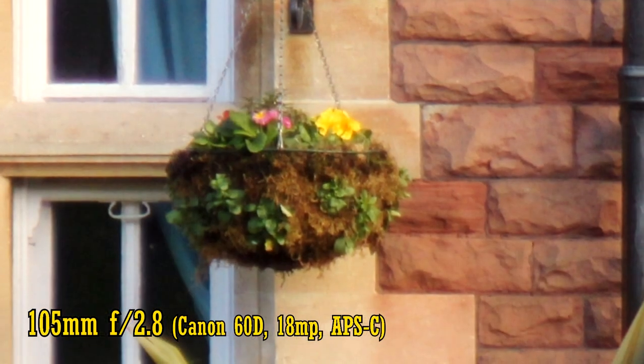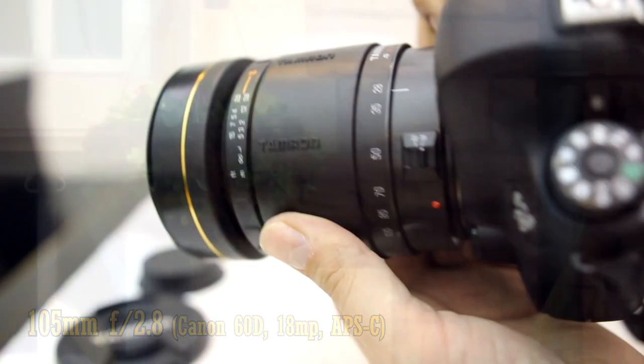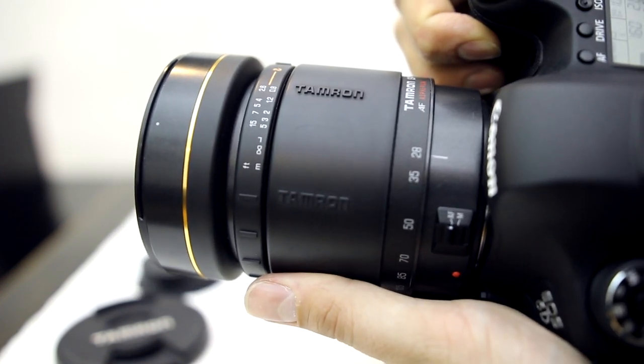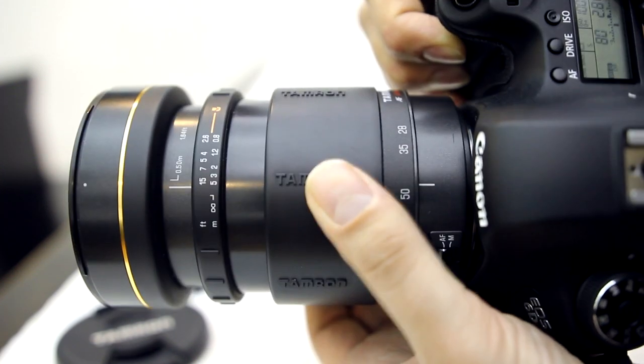On an APS-C camera the picture quality is particularly appalling, and it's compounded by the lens's woefully inaccurate autofocus mechanism. And the fact that it feels as big and heavy on your camera as one of those giant rocks they used to build Stonehenge. It's not a good lens.